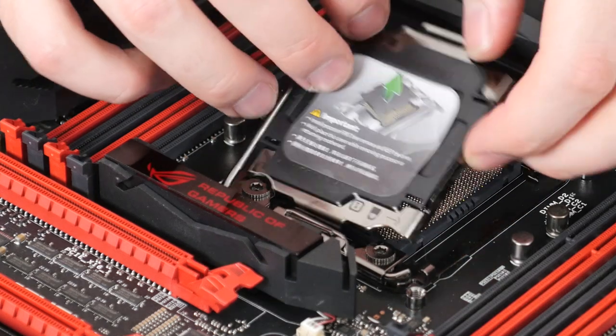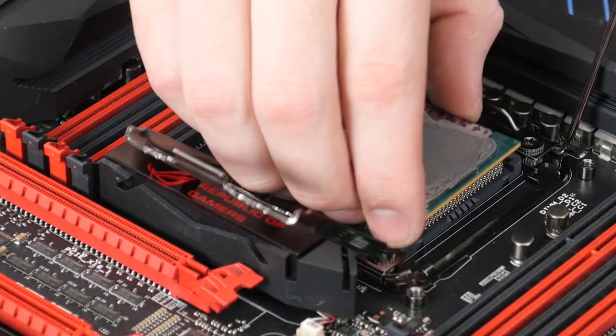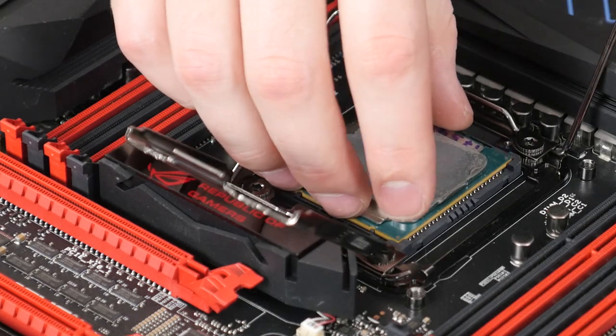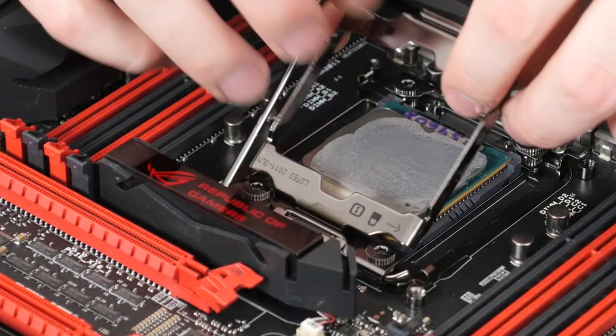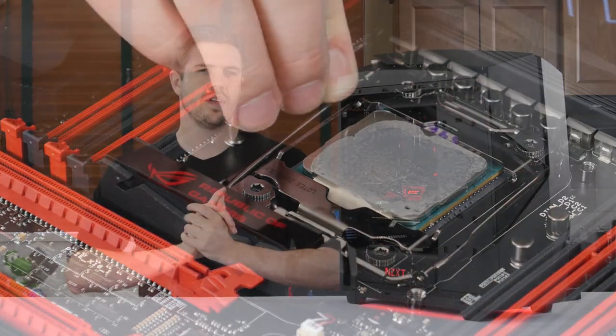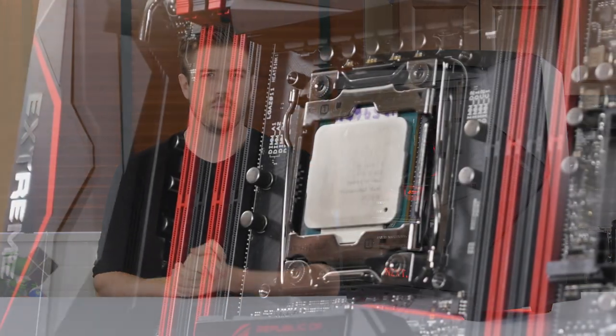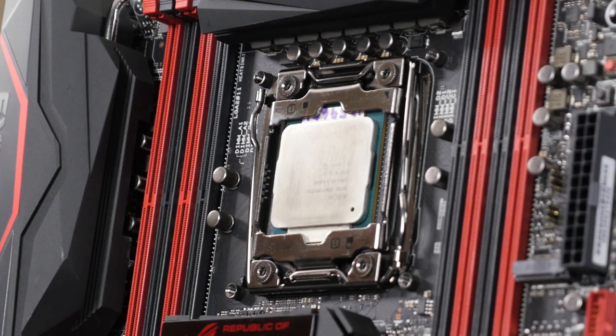This whole build will be about pushing the limits, and the CPU was no exception. The Core i7-5960X 8-core Extreme Edition processor from Intel is the best of the best of any enthusiast-grade chips available today. Both these programs can run on basically any semi-modern desktop processor, but this is an ultimate build, so Extreme Edition it is.